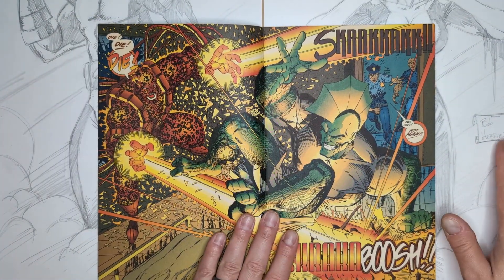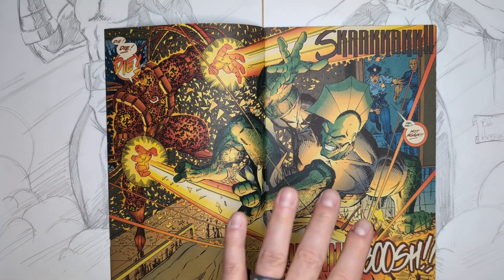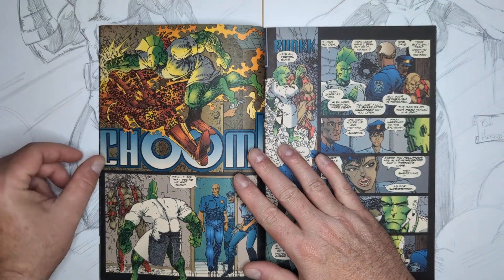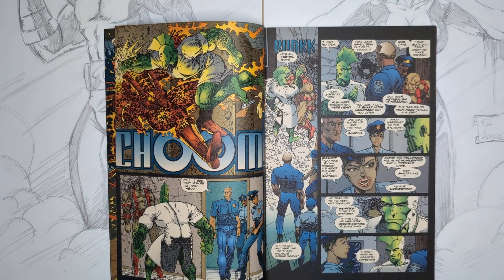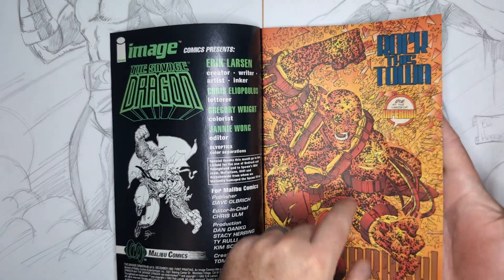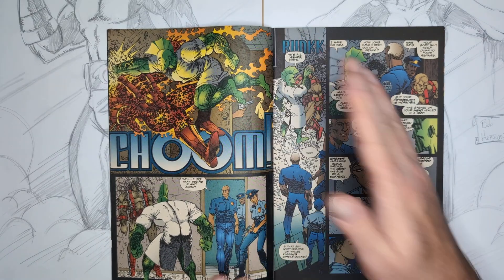We have our cool double splash page here with just insanely awesome colors. Dragon's in the hospital again. Inferno comes busting in saying 'die, die, die.' Alex Weil comes bursting in like 'oh no, not again.' Then Dragon just says 'fuck you' and puts his head straight through a wall. It's an incredibly quick fight — it was literally just there so you could have the splash page introduction and then the double splash, and then it's over.